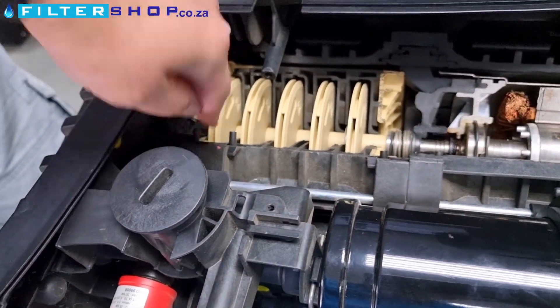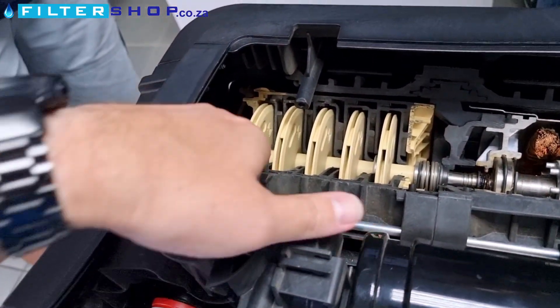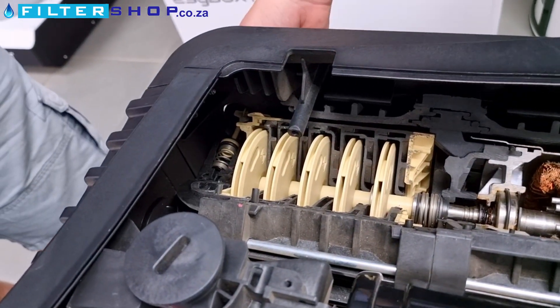Through here at the back, is this the incoming line's non-return valve for if you're pulling up from a tank?